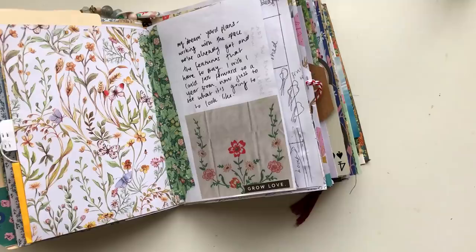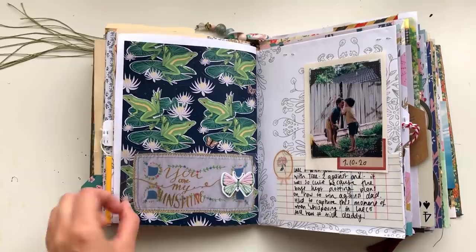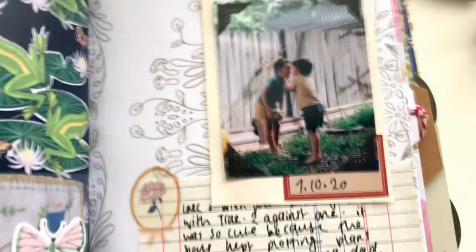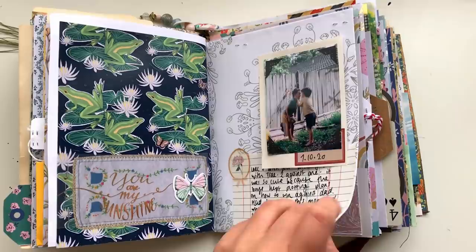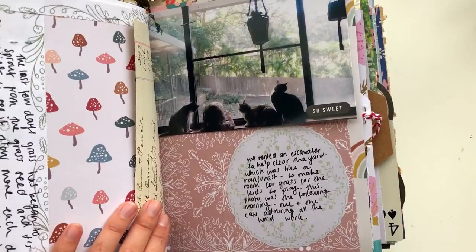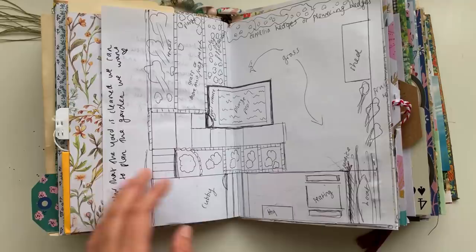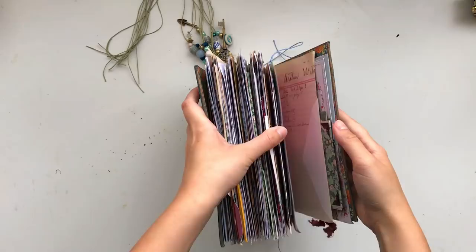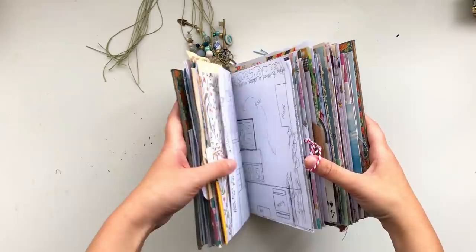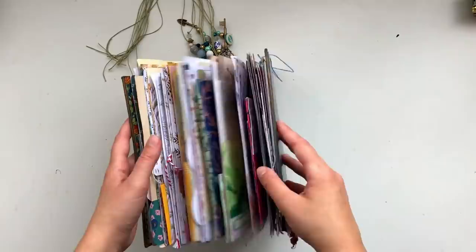Here you can see the finished pages - very simple today but I do like how it turned out. All the pages tied in really well together, all about the same sort of things, and the stories complemented the papers I chose. You can see how full my journal is getting with little bits and pieces peeking out on the edges of the pages. When I flick through, most of the pages are filled in, so I think it's time to start making my next journal. I hope you guys enjoyed this little process video today - I'll see you in my next video, bye!